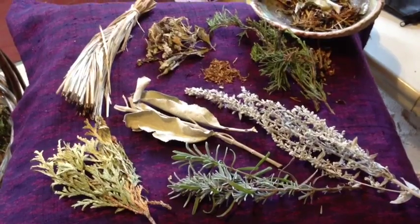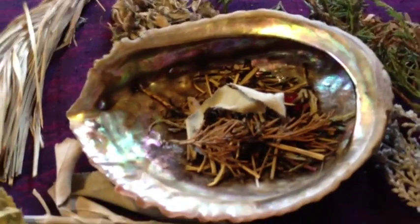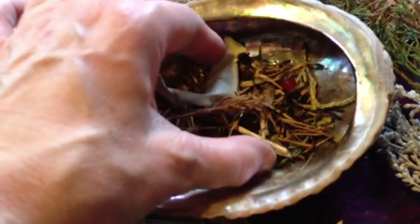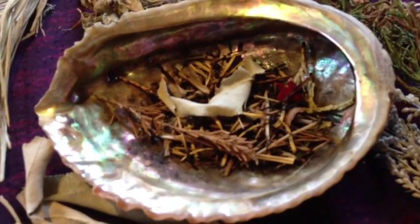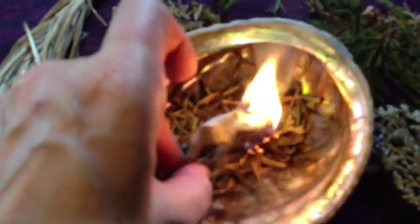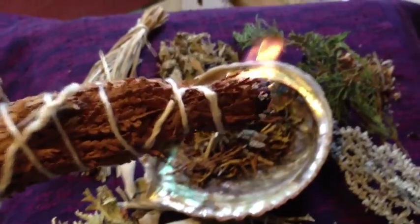Now let's see how you smudge. You place your herbs in a bowl like this — an abalone shell, which is the traditional type of smudge bowl. I've collected a mix of the different things we just saw. We light the herbs, then blow out the fire, and here we have the smoke. Now we can use our feather.